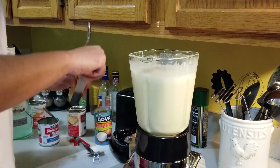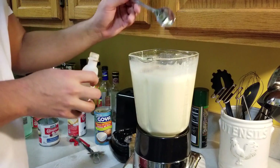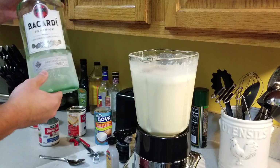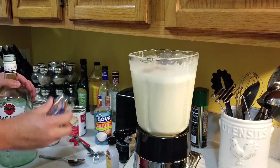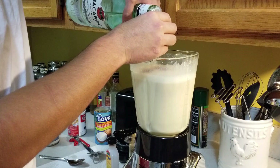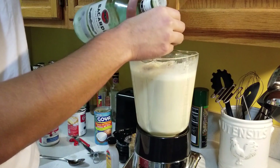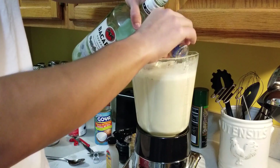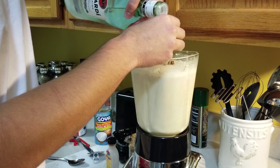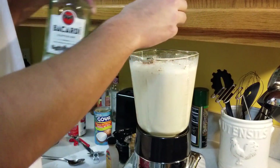That's good right there. Vanilla extract — same thing, just a spoonful. Now time for the good stuff. I use just a shot glass and I always add between five and six shot glasses, depending on how strong you want it to be. Gotta be careful with this too, because if you add too much, the liquor flavor will overpower everything else — which is fine if that's what you want. We'll go five and a half.